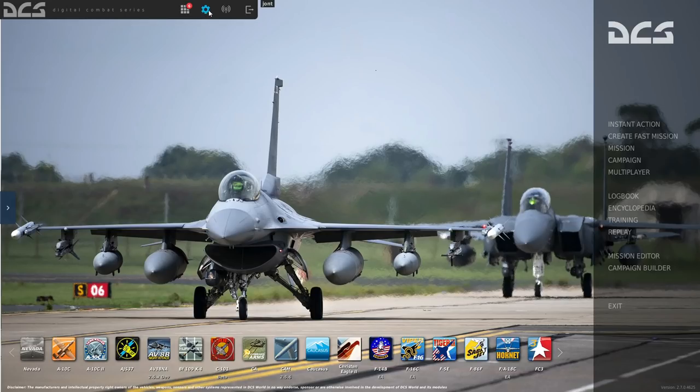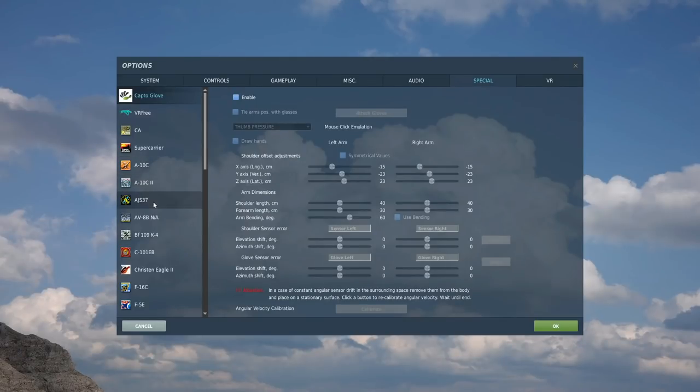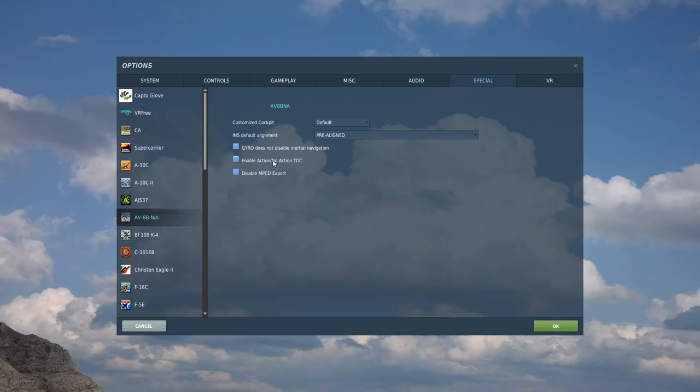From the main menu, go to Options — this is very important. We're going to go to Special, then AV-8B. There's an option here: 'Enable Action / No Action TDC.' If it's unticked, you've got easy mode where as soon as you slew the pod and move it to a different angle, it will automatically create a T0 target and ground stabilize. That's the default configuration. If you want the realistic mode, you have to press the TDC down button to actually designate a target. Easy mode is how we're doing it in this video, and that's what I would suggest.